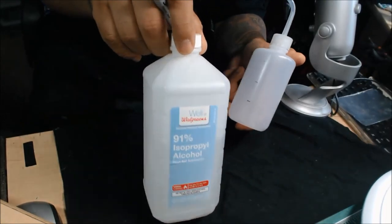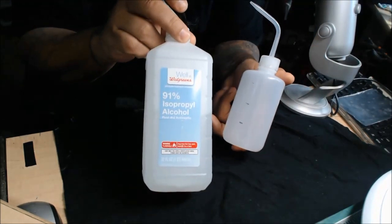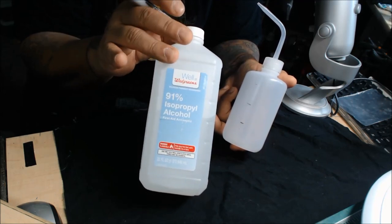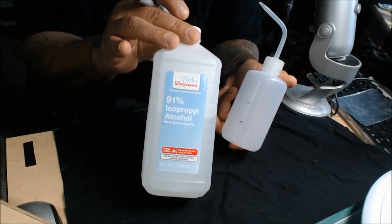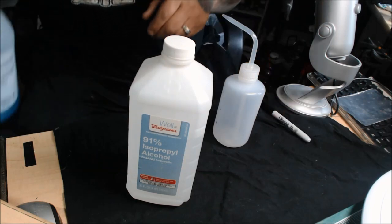You can use denatured alcohol or 91% isopropyl. I've always used the 91% — it's a little stronger and helps clear things out a lot better. So let me show you how I mix this up.